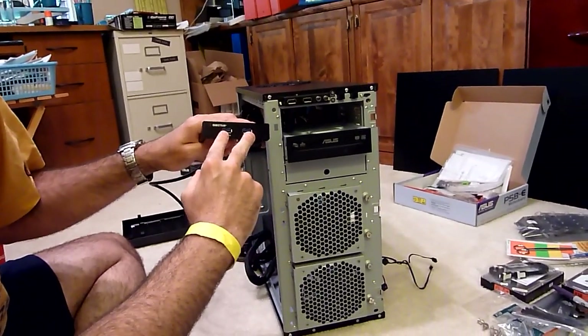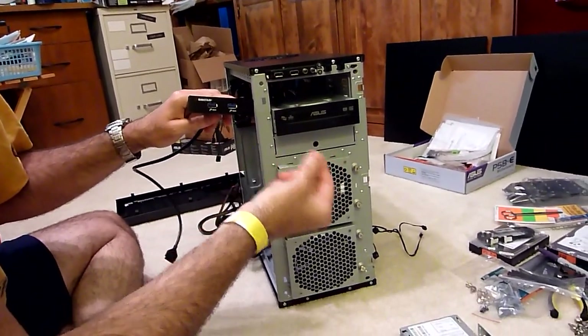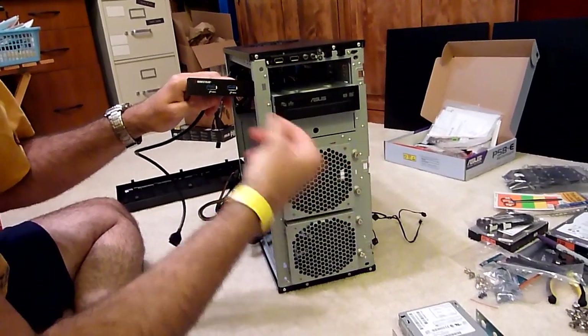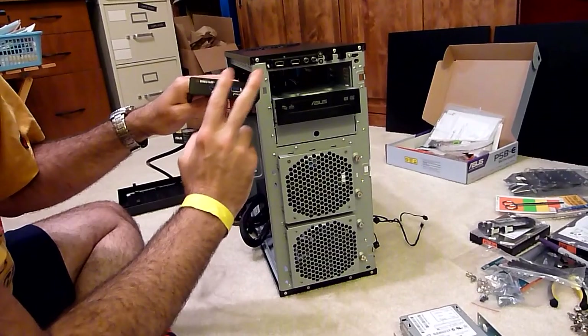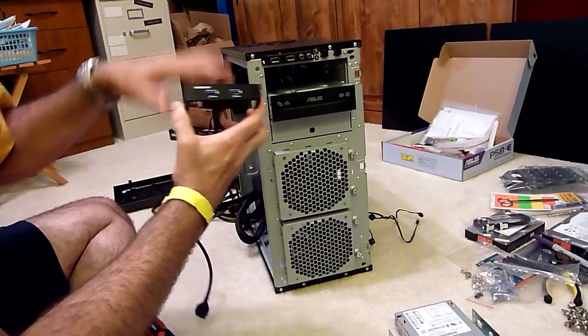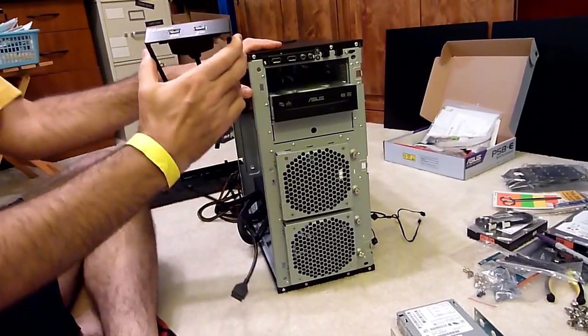Either one of these will work fine for basic peripherals, but if you have a pen drive or an external hard drive that you want to back up with or transfer a lot of data or some movies, USB 3.0 is the way to go — it's going to be a lot faster and save you a lot of time. Now, since we don't have any USB 3.0 headers on this case...